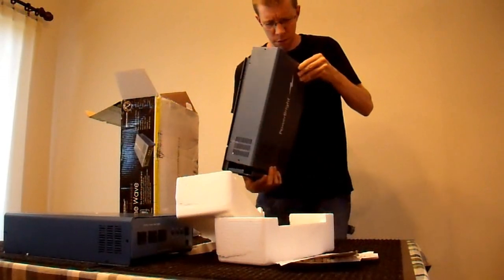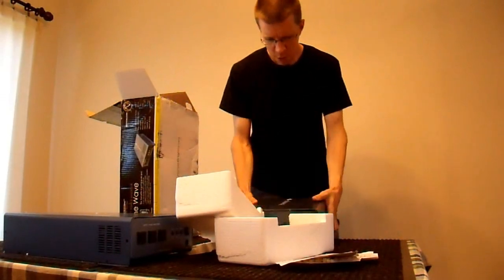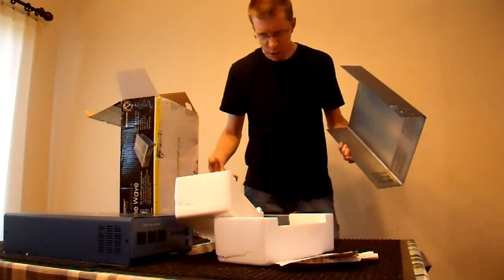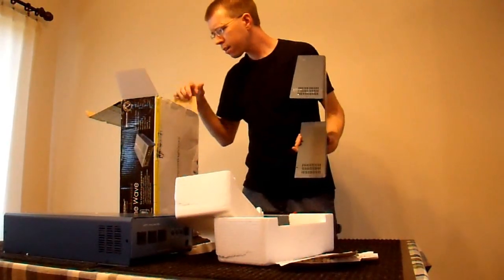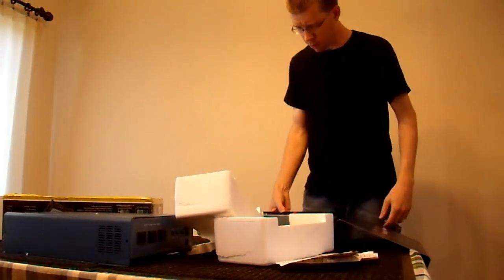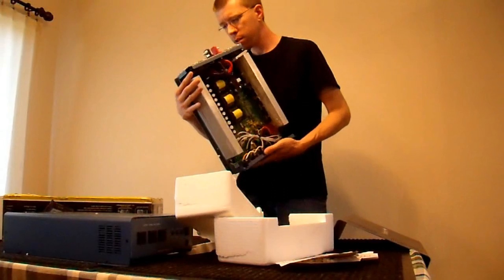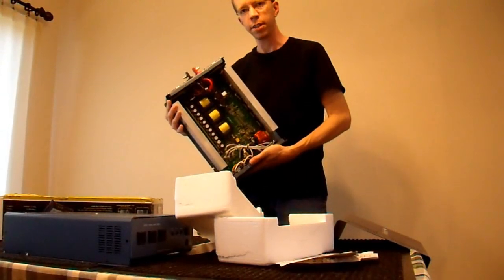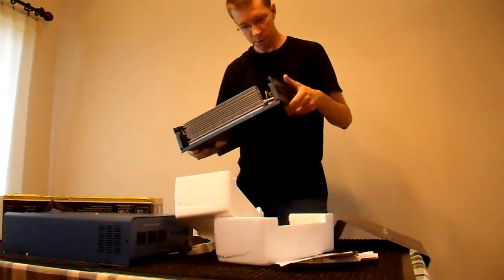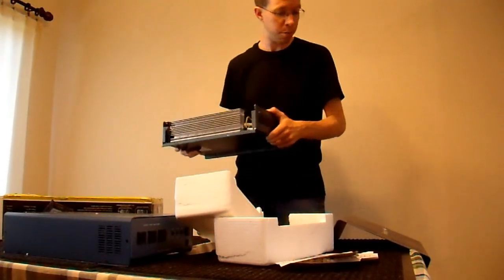You guys didn't think these were gonna work, did you? Yes, I bought two broken sine wave inverters, and hopefully I can fix them. I don't know — I didn't pay much for them. I'll give you a close-up here of this one since it's apparently already open.